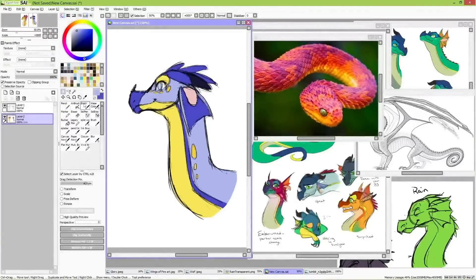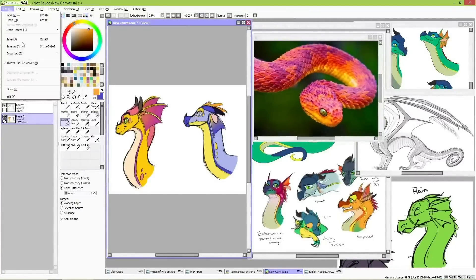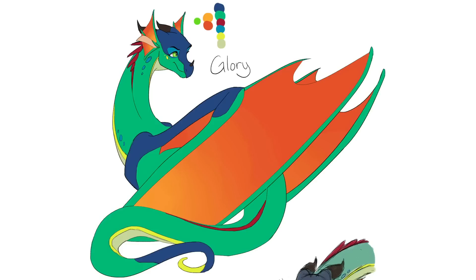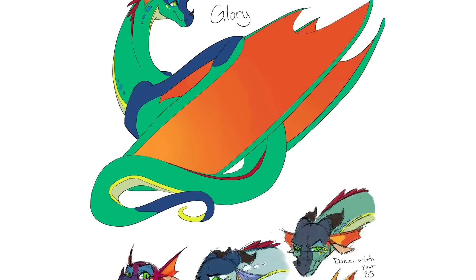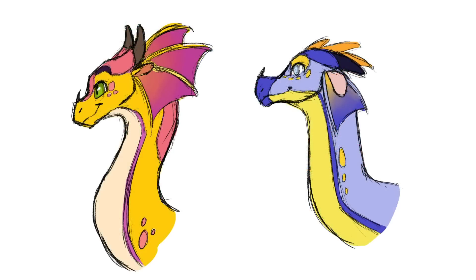That's going to be all from me this week. I hope you guys really liked these designs. I adore the concept of Rain Wings, but they certainly do present some interesting challenges when put to a visual format. Let me know how you would tackle some of these issues, and I'll see you all next time. Please stay inspired.